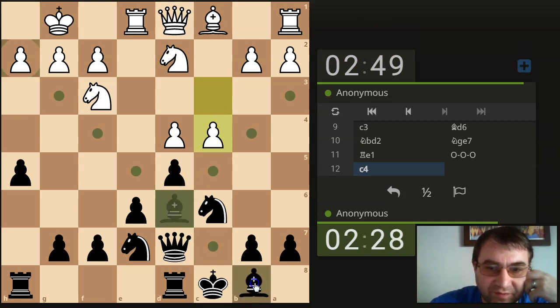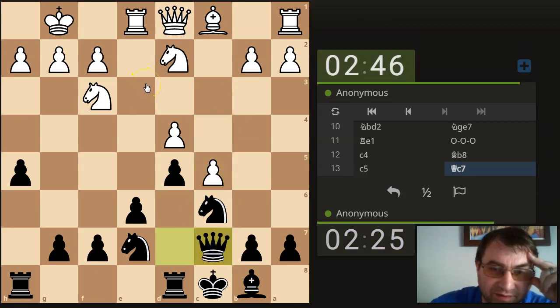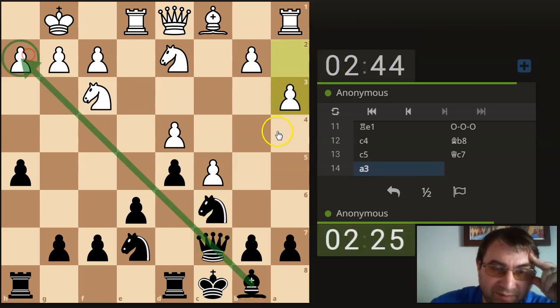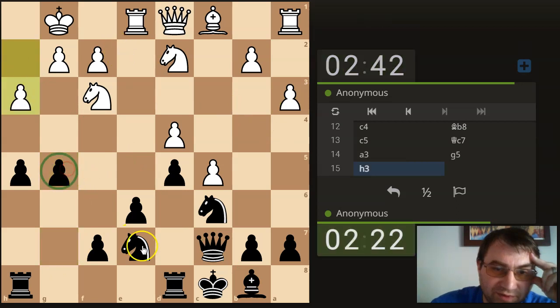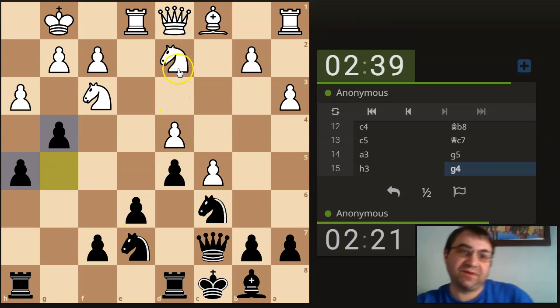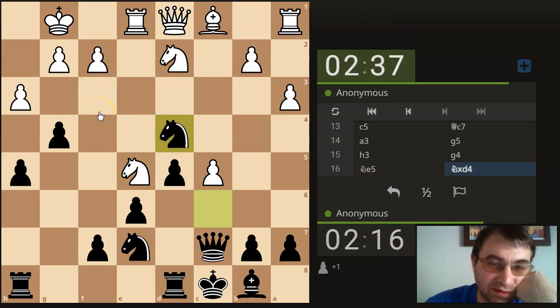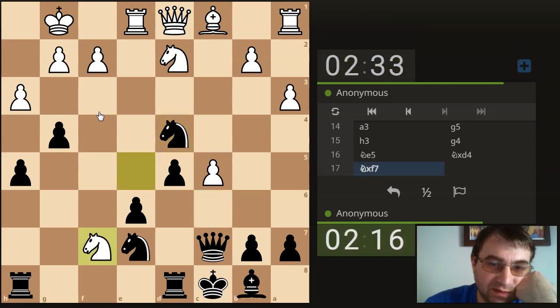I'm going to start improving my position and just go after his king. Look at this battery I'm lining up against his king — this is going to start looking really awkward for him in a minute, because now I can play g5. Yeah, it's all going to fall apart here pretty soon for him. I don't know how he defends this position anymore. I think it's all about to fall apart. And that's it — that's a mate in two.